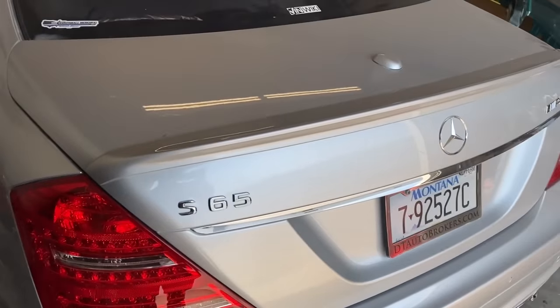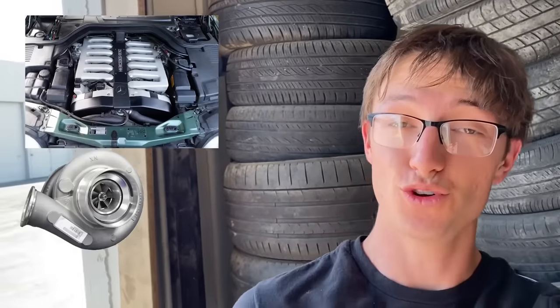The truck definitely works, but what about a Mercedes-Benz S65 AMG with a V12 and two turbos? Nothing.